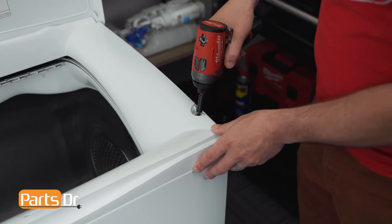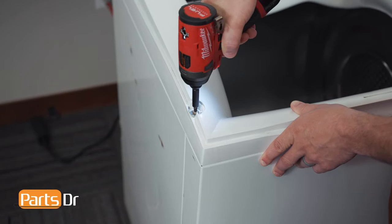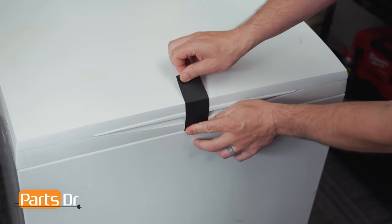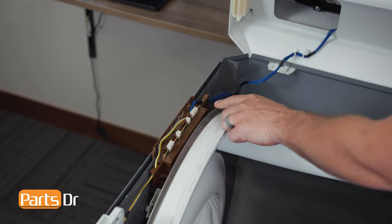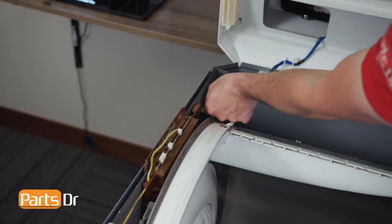Then remove the two Phillips screws. Now tape the lid closed. Then open up the top and disconnect this electrical connector. Then fish the wires out from the retainer.